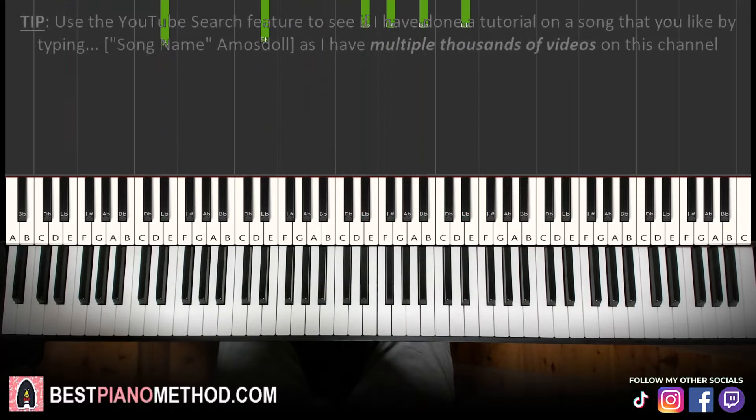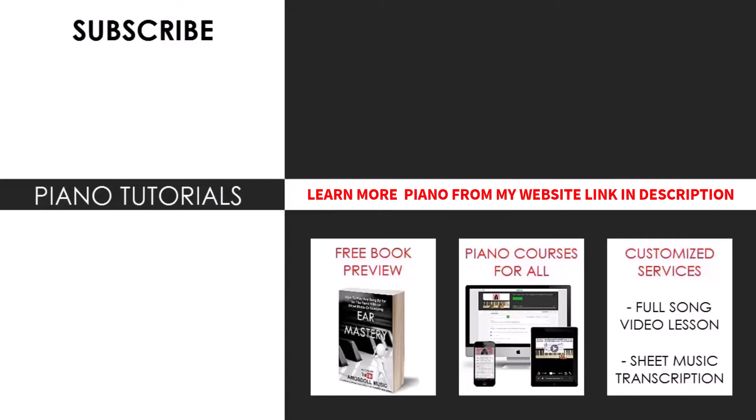Awesome stuff, and that's pretty much it. Not difficult to learn the progression, and now you can pretty much play and sing this song for yourself. I hope you enjoyed this lesson. If you want to learn other instrumentals like this, go ahead and search up your favorite song name followed by Amos Doll to see if I have an existing piano tutorial on my channel.